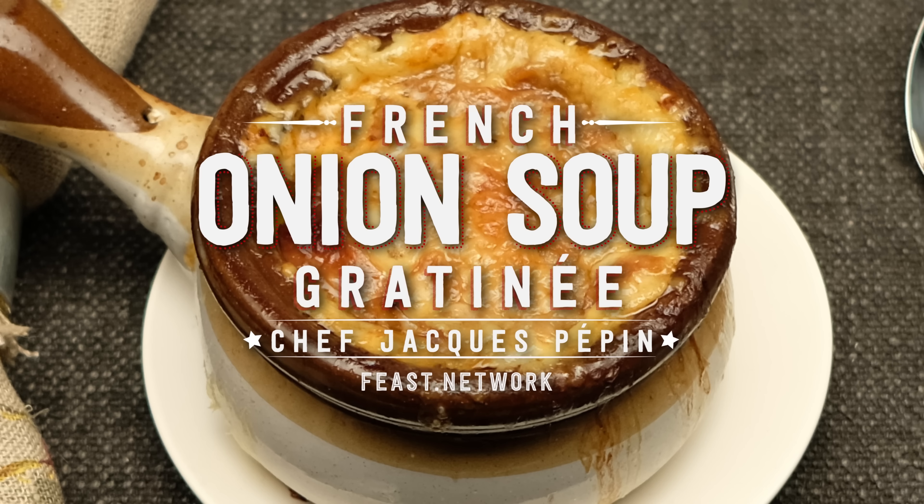Hi, I'm Jacques Pépin. Today, a classic French dish from a brasserie or from home — the onion soup. Onion soup, but onion soup gratiné.